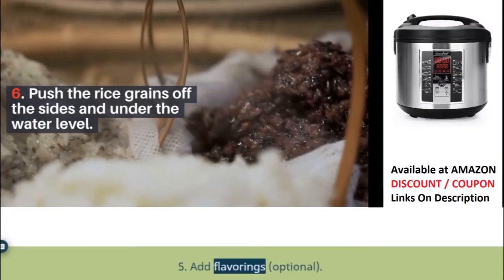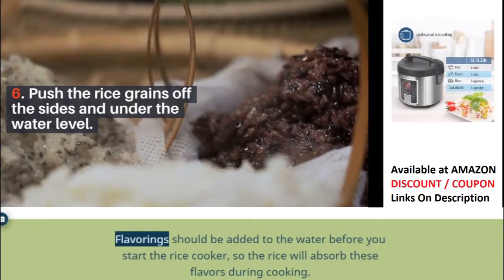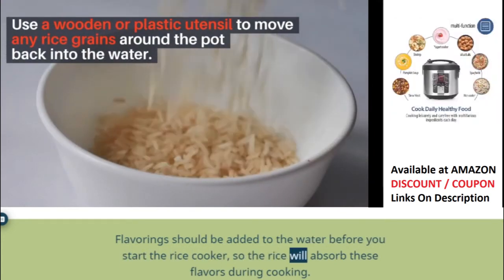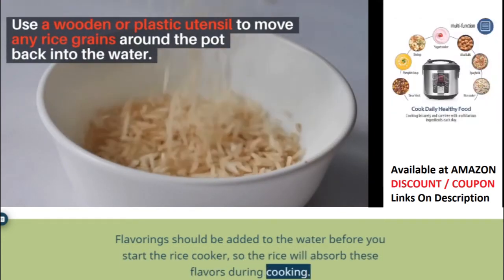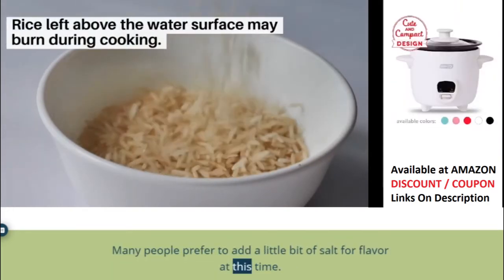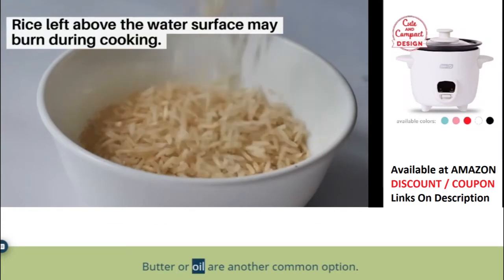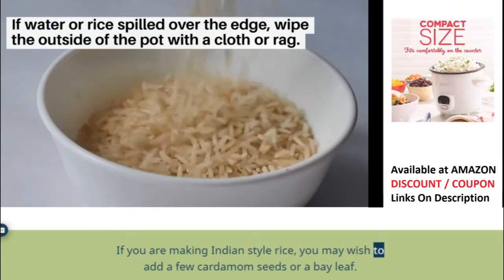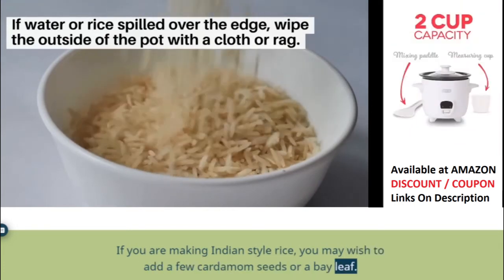Step 5: Add flavorings — optional. Flavorings should be added to the water before you start the rice cooker, so the rice will absorb these flavors during cooking. Many people prefer to add a little bit of salt for flavor at this time. Butter or oil are another common option. If you are making Indian-style rice, you may wish to add a few cardamom seeds or a bay leaf.